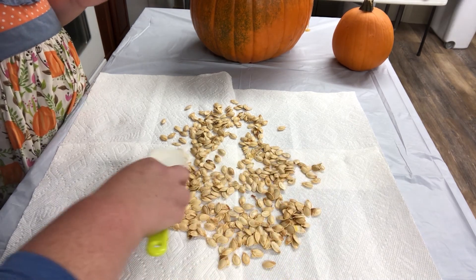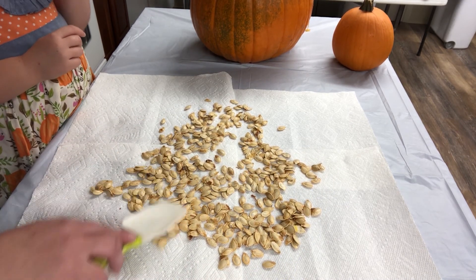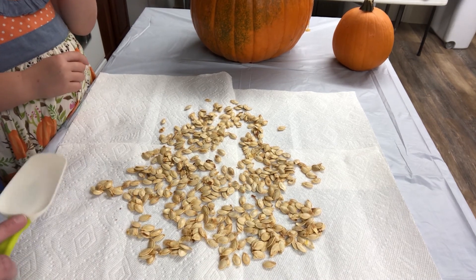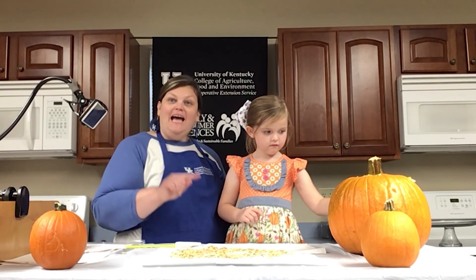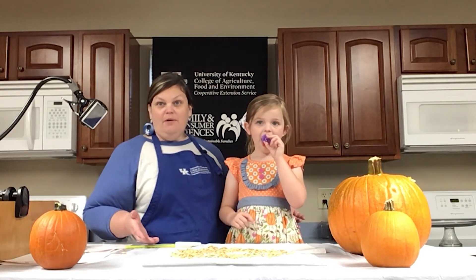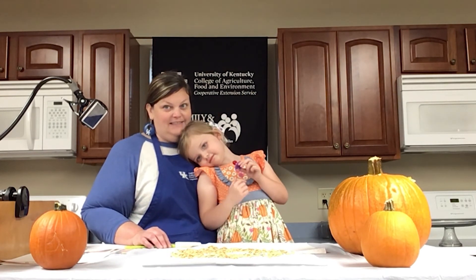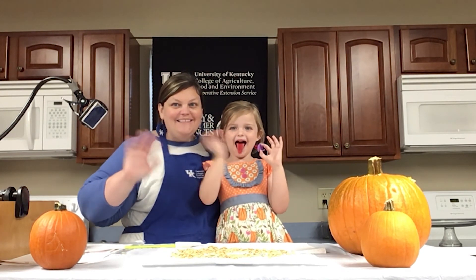We're going to spread these out on the paper towel and let them cool, and then they are ready to eat. Stay tuned for another video where I'm going to show you a snack you can make using these, in case you just don't want to eat them on their own. We're going to make a roasted pumpkin seed snack mix that is super, super delicious. Thanks for tuning in — bye, guys!